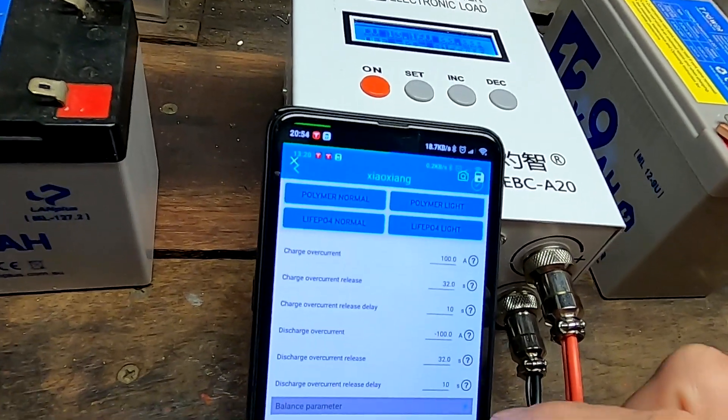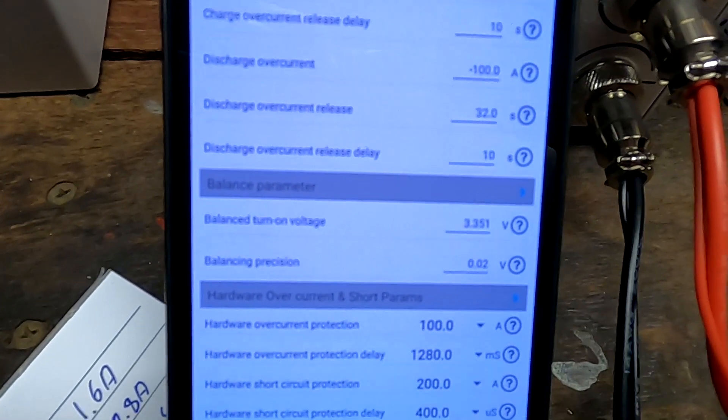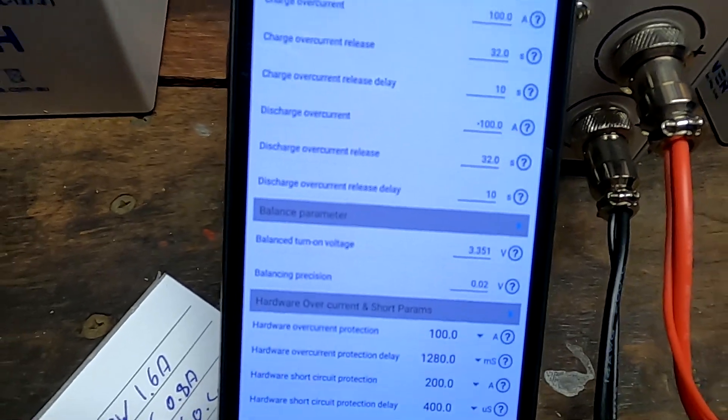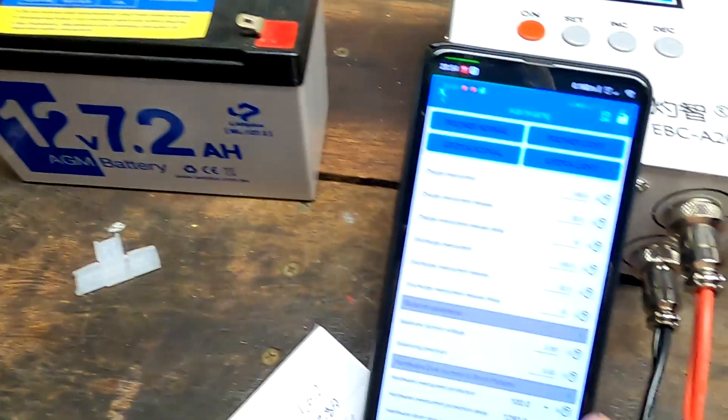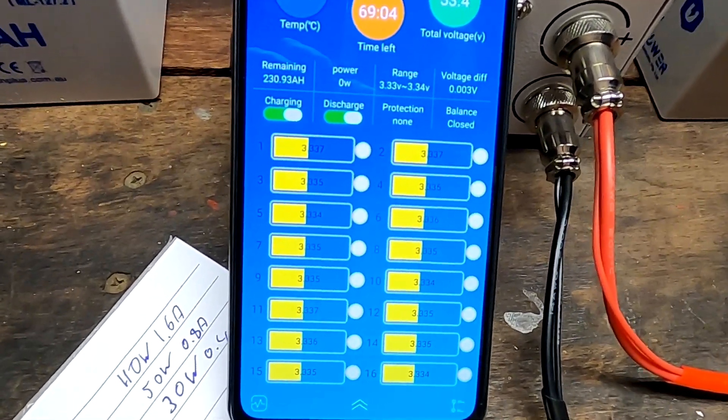I'm trying to recharge the battery. Because it's nighttime, I've connected the grid charger to charge up the battery just a little bit to see if it actually kicks in at 3.35. I don't think it will, because it was sitting on 3.351 before — 3.351 and 20 millivolt deviation. It was always working like this with the old electronics. But now this doesn't seem to work anymore for some reason.